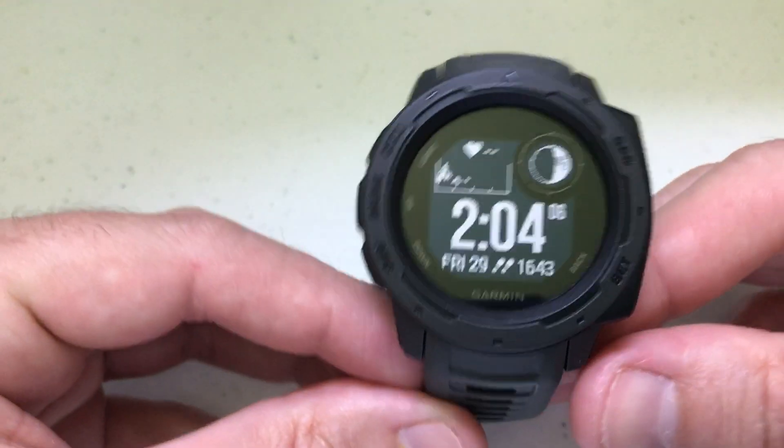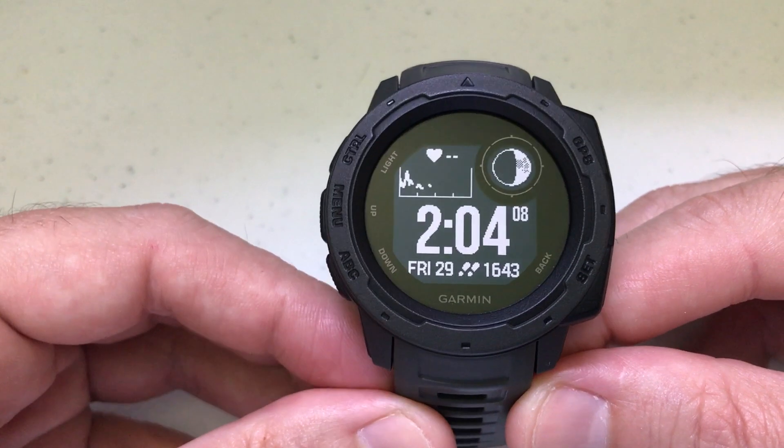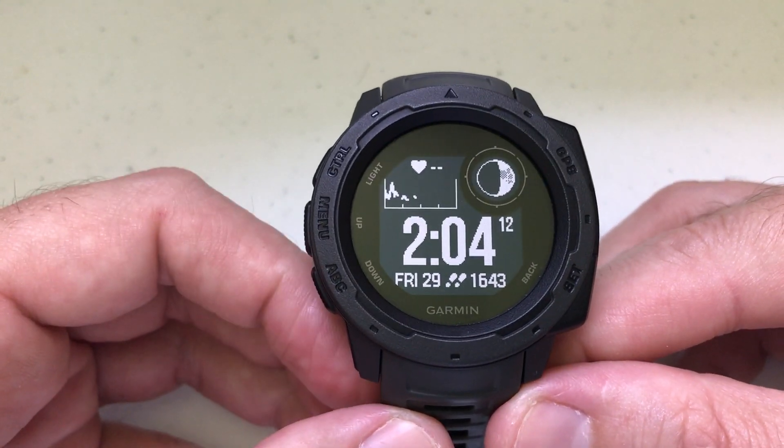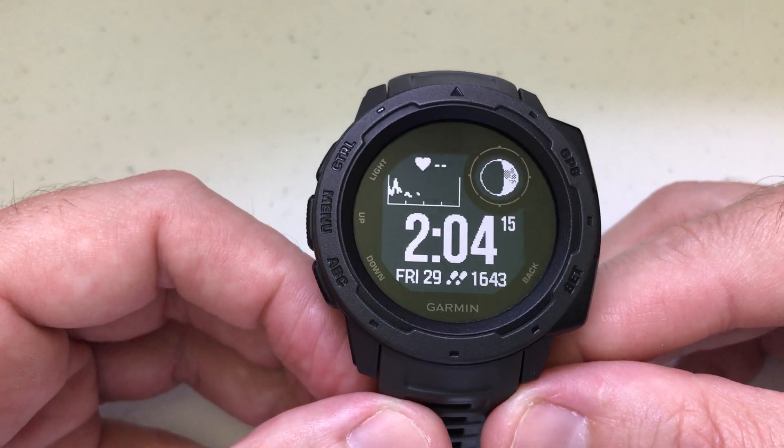Hey everybody, today I'm going to be walking you through using the ABC widget on your Garmin Instinct watch, also known as your altimeter, barometer, and compass feature.